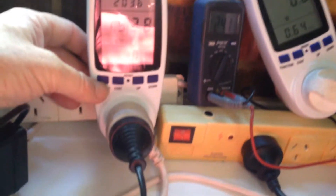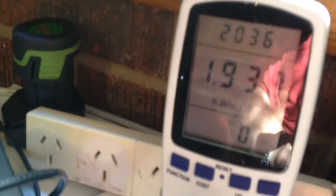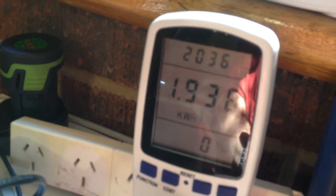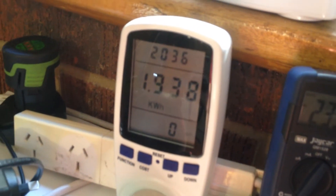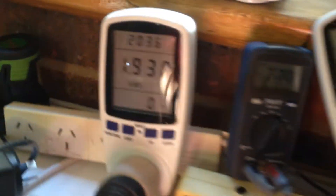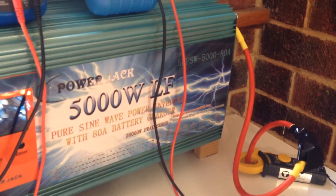It's been running the fridge. Let's have a look at what it's done here — it's moved up to 1.938 kilowatt hours on the load. So it's taken a bit out of the batteries. I'll work that out a little bit later on, but I'm actually going to bring it back online in a moment and see what the charging is doing. I'll do another report directly.